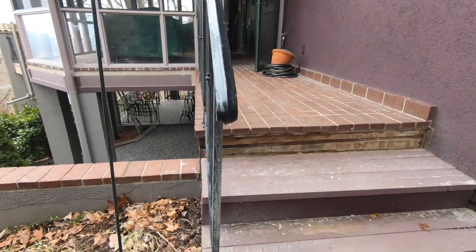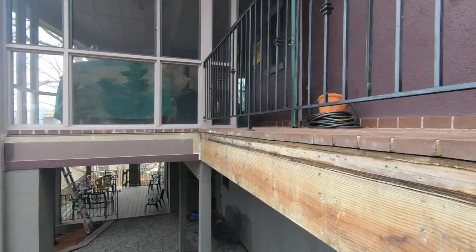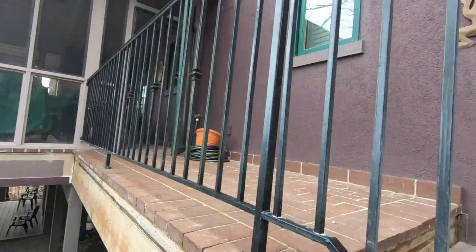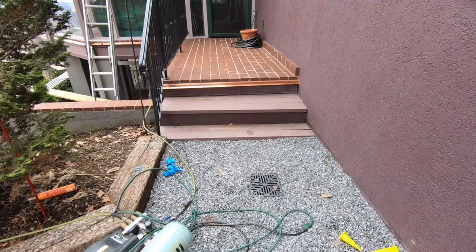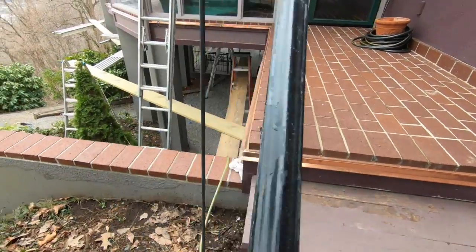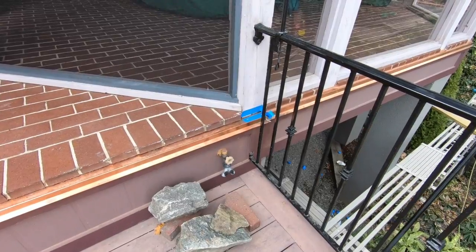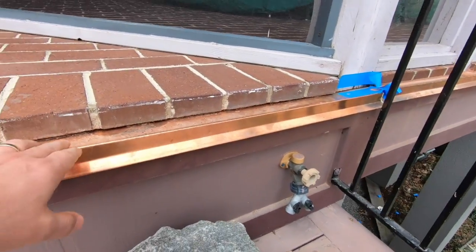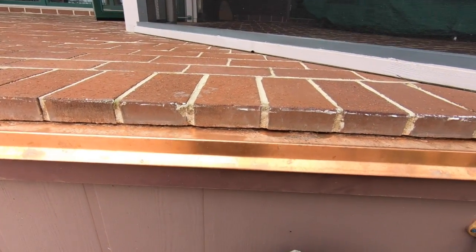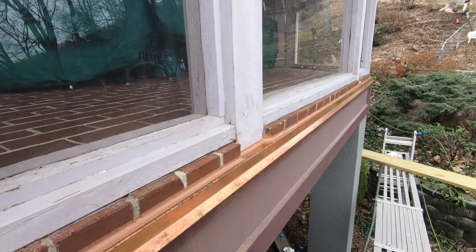We have some flashing that's gonna go under the brick all the way around. We made a groove for our flashing to go there, and we're gonna trim this out. We have flashing and caulking all the way in there. This is what we got — flashing inside. This will be cleaned and we will have caulking all the way around.